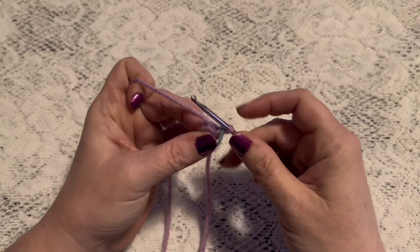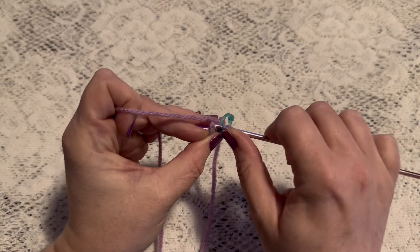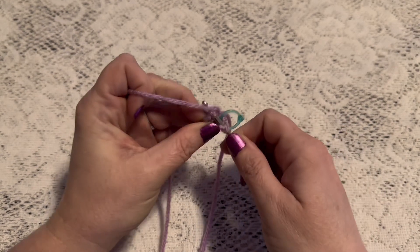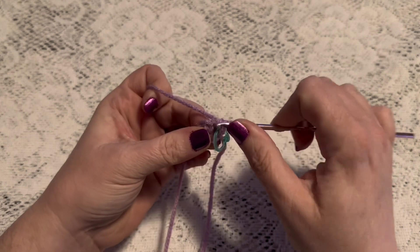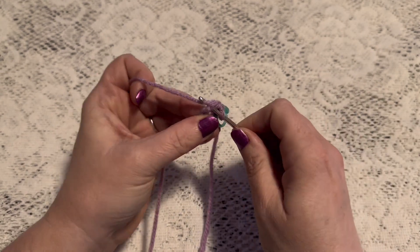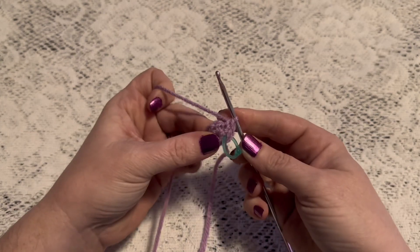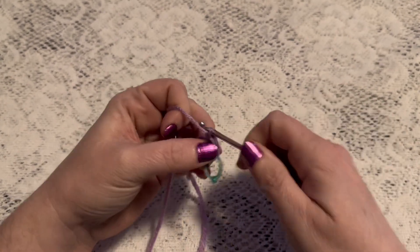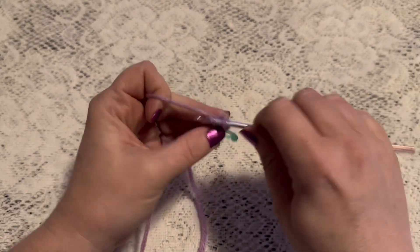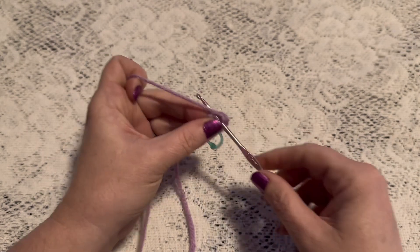For round two we're going to do one increase in each stitch all the way around. Insert your hook, make one single crochet, go back into the same stitch for a second single crochet — that is one increase. Continue to do one increase in each stitch all the way around. At the end of this round you should end up with 12 stitches.